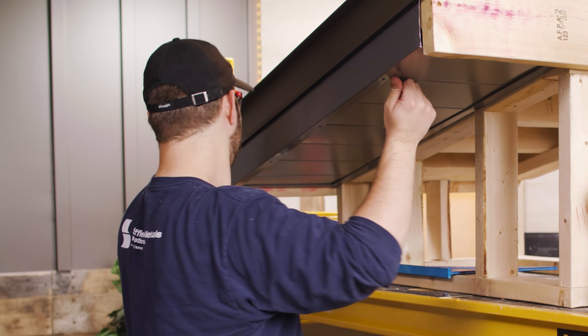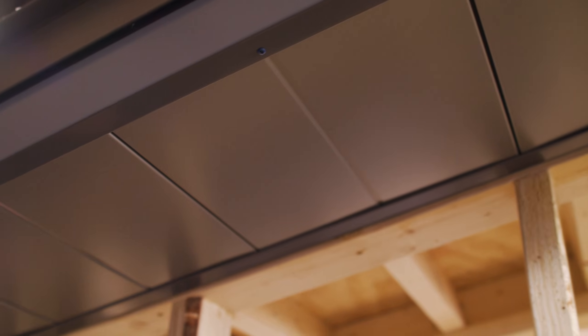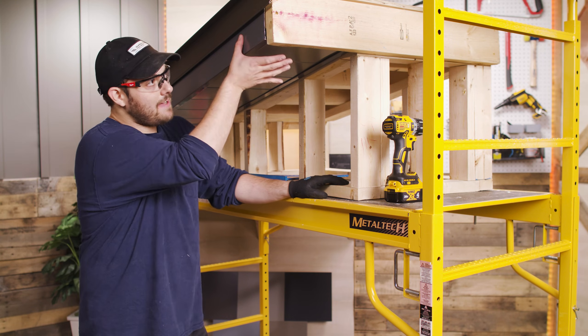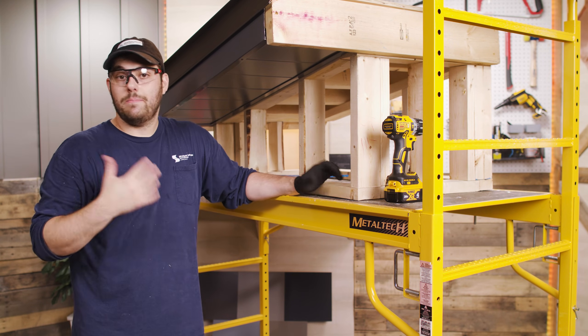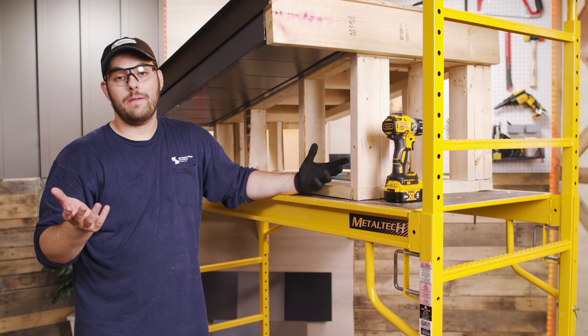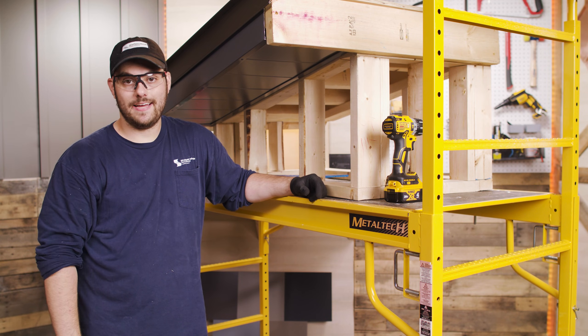That's one way to install soffit panels using the Sheffield Metals flush wall panel — a lot of different looks that you can get from this profile. This is just one way to install soffit and fascia, but there are many other ways. Make sure you follow your manufacturer's instructions. Subscribe here to the Metal Roofing Channel, comment down below if you have any questions. As always, I'm Thad Barnett — we'll catch you next time.